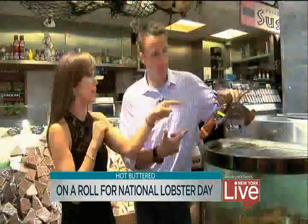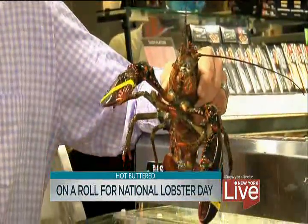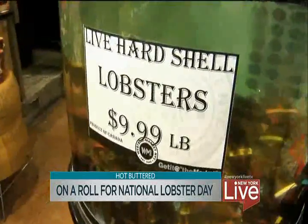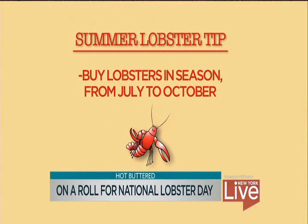How many lobster rolls will we get out of this guy right here? This is a small one, about a pound and a half. He's got two claws. So you're going to get one lobster roll out of this, maybe a little bit more. That would be about $15 for one roll. And they're cheaper in the summer too — the season up in New England between July and October, they're a lot cheaper.